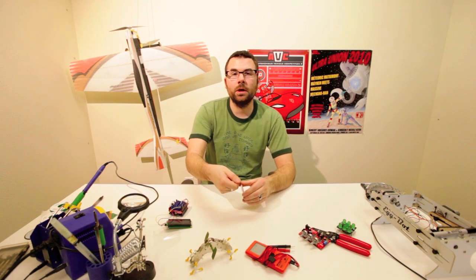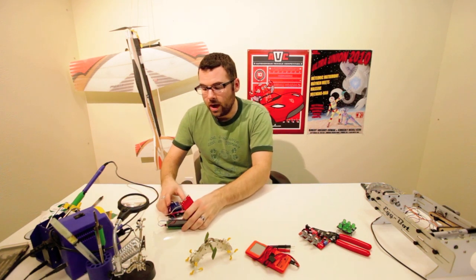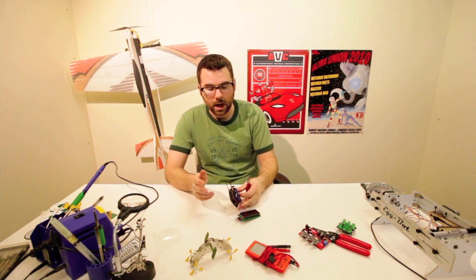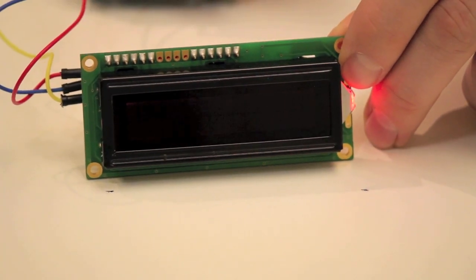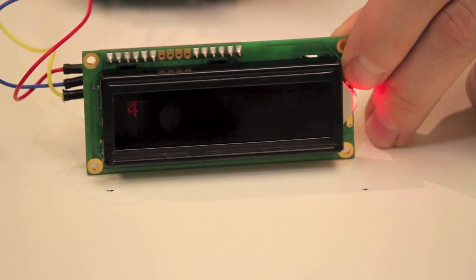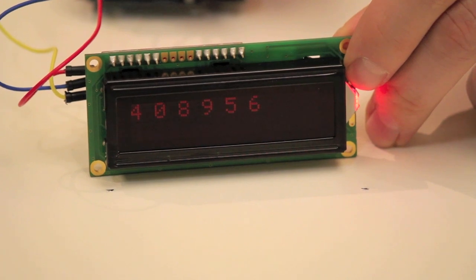We just soldered some headers on here — it doesn't come with these — but we can show you how this thing works. If we look at the demonstration, we've got just a protoboard and an Arduino Pro hooked up here and an LCD screen. We've got a simple bit of code so that when we touch one of these pads, the corresponding number will show up on the LCD screen.